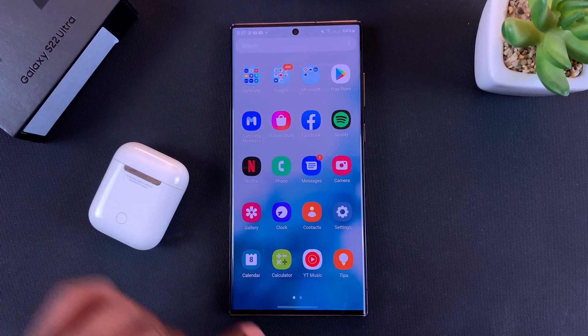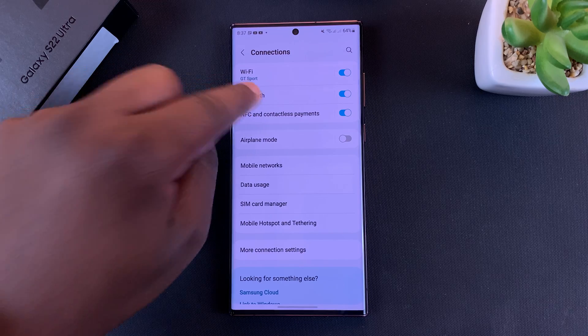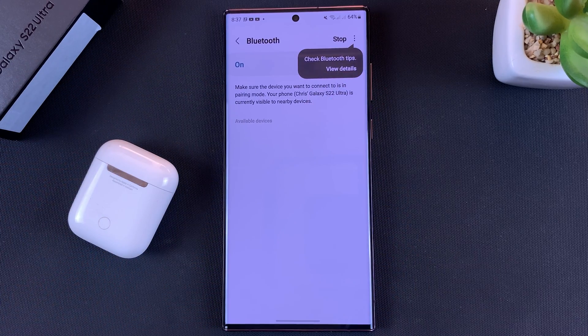First thing you want to do is go to Settings, then go to Connections. Under Connections, go to Bluetooth and make sure your Bluetooth is turned on first.